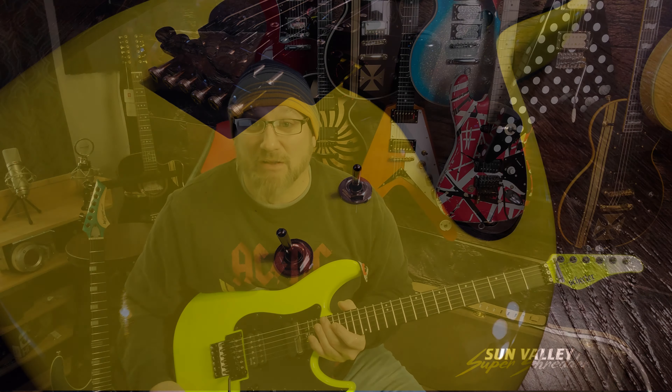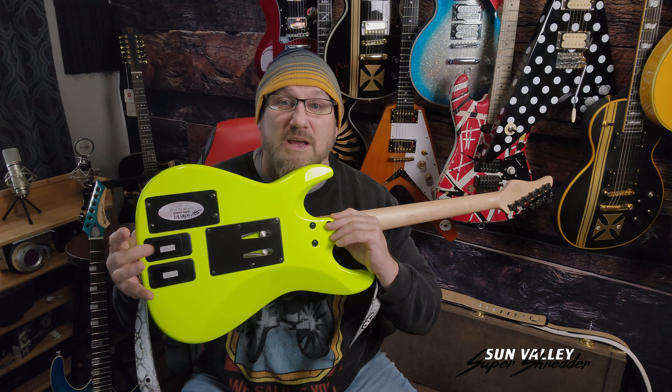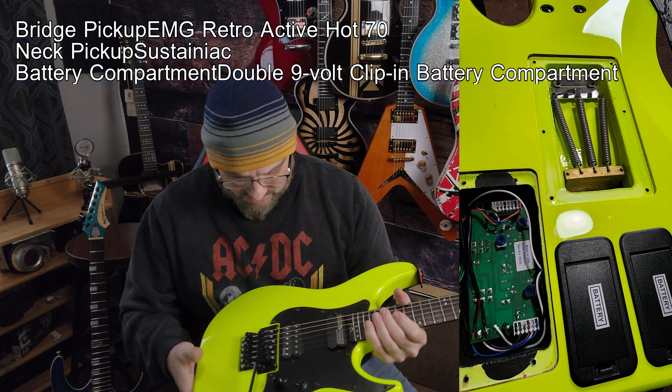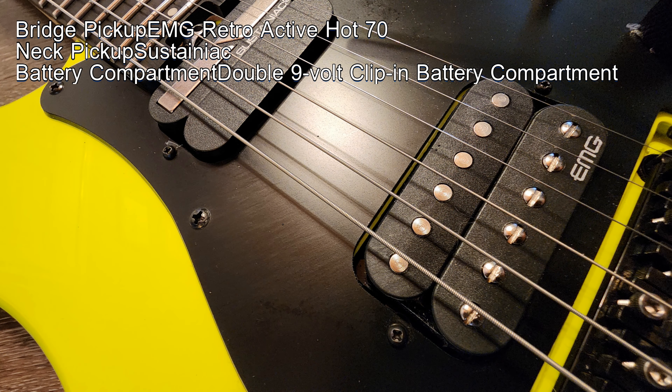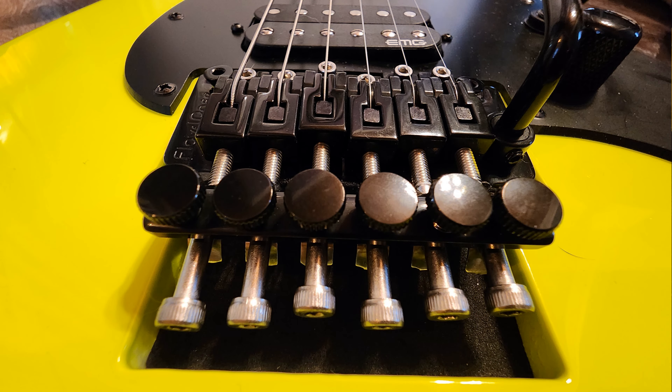It's insane, it is fun to use. It's got an on/off toggle switch for it. This is an active pickup guitar, which means you have two batteries — one for the Sustainiac and one for the active pickup. This has a retro 70s EMG ripper pickup in it.